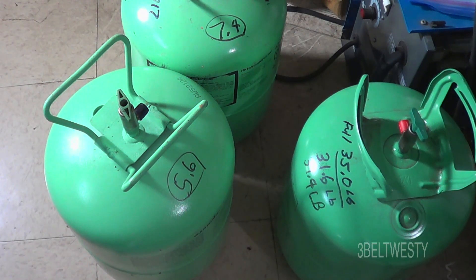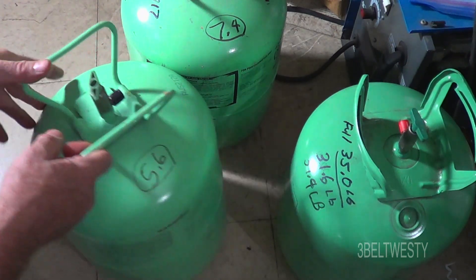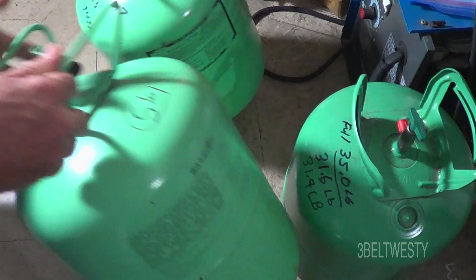These are some refrigerant R-22 cylinders. I want to show what the sound is on the cylinder when they're empty versus when they have a little bit in them to completely full. This particular one here is empty — it weighs 5.6 pounds, just the empty cylinder.